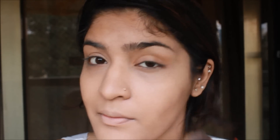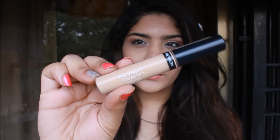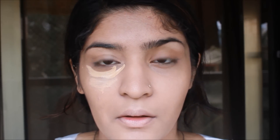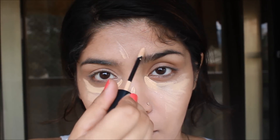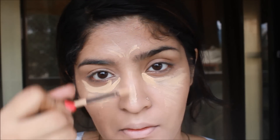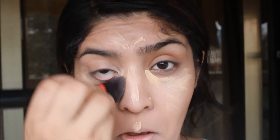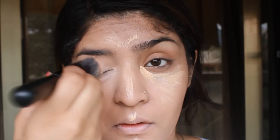I am just buffing, buffing, buffing away. Then I am going to take Revlon Colorstay Concealer and apply it under my eyes in a triangular form — you can see that triangular shape getting built. I am going to apply it there, then on the bridge of my nose, between my eyebrows, on my forehead, Cupid's bow, chin — all the regular places. Then I am taking the same foundation brush and blending all of that concealer out.